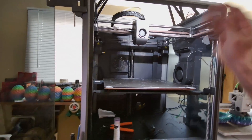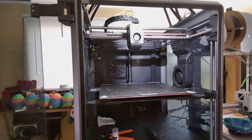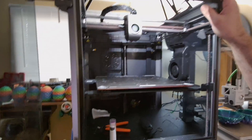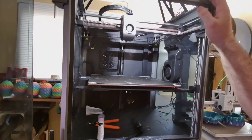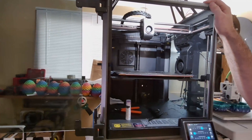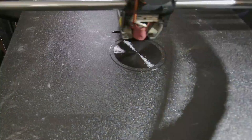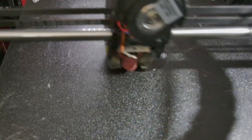I am printing a pen holder out of TPU — a little tire stack for a mechanic friend of mine. So I'm going to get to that, do a quick time lapse, and explain some of the settings that will need to be changed in the process. So we're going to get to the point of the video, and that is the settings.